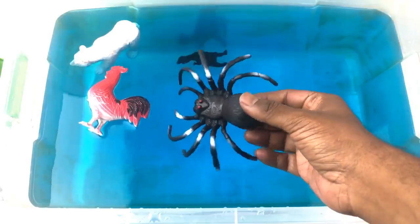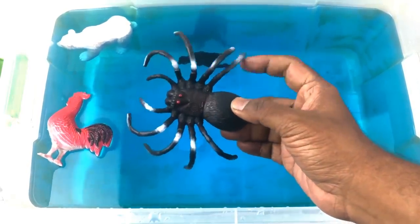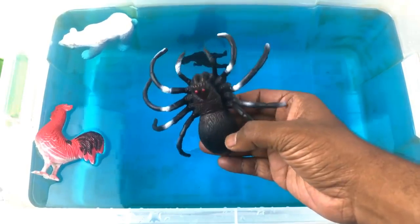Spider! Black color spider with a red eye.